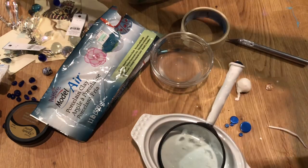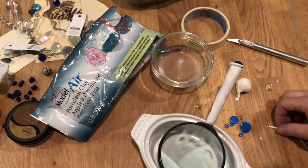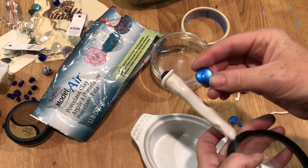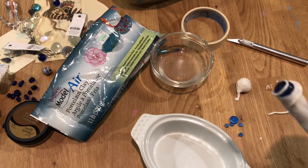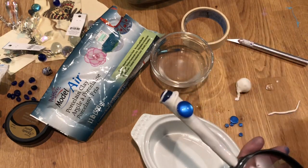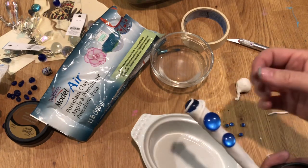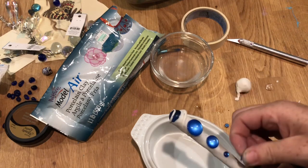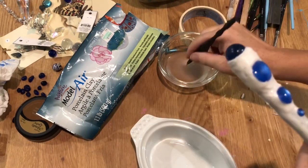Then I take these cabochons — just clear cabochons that I got on the internet — and I painted them with a metallic paint on the back. After the metallic paint dries, I think I did a couple of coats, then I adhere them to the clay. This kind of clay is made with glue, and you can find a recipe online, actually.